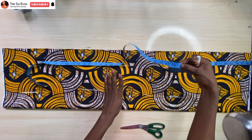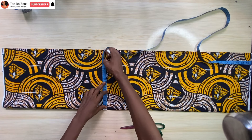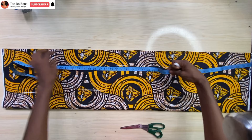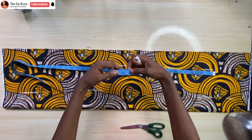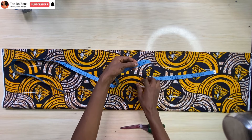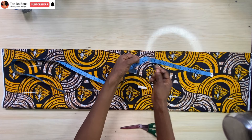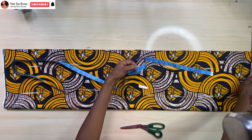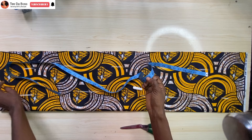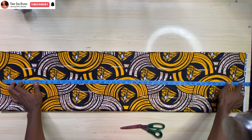My hip measures 36 inches. 36 divided by 4 gives 9, and adding seam allowance gives 11. So I have my fold right here measuring 11, as you can see. The next thing to consider is the length. The length of this skirt I intend making measures 43 inches. I'll be adding one and a half inches for the overlap where I sew the fabric inside, giving me 44.5, plus half an inch to hem the waistline, so in total I should have 45 inches.